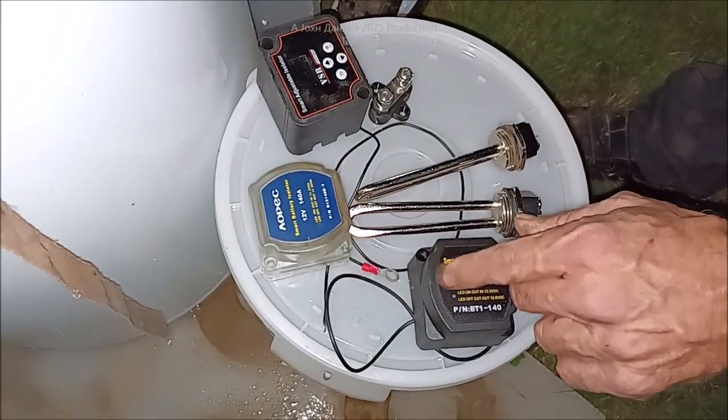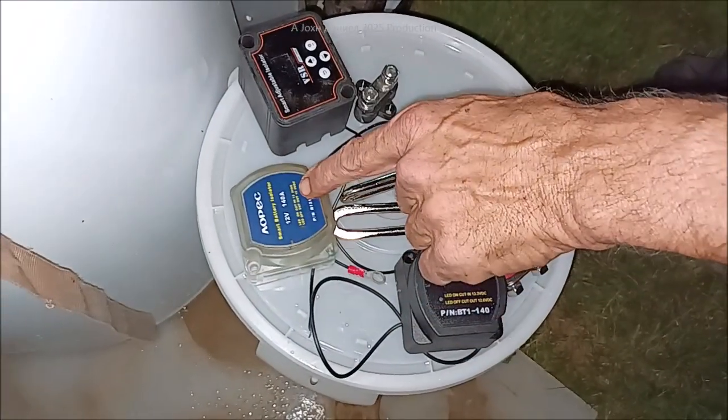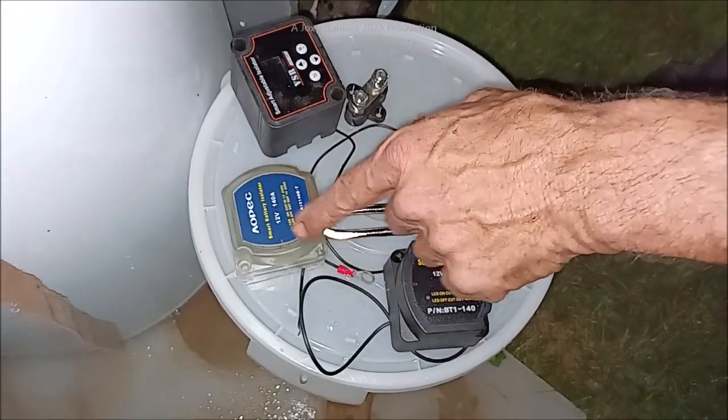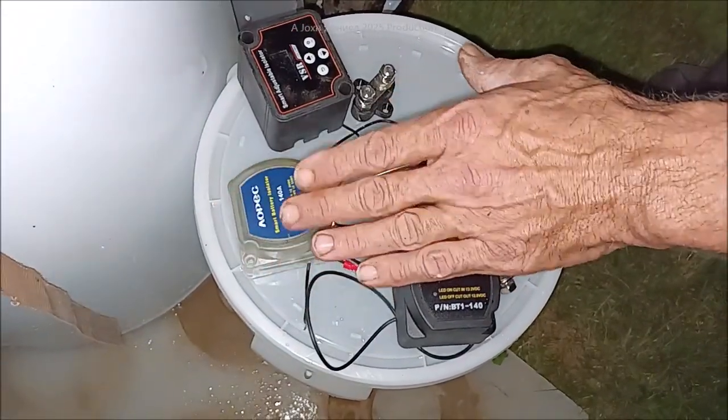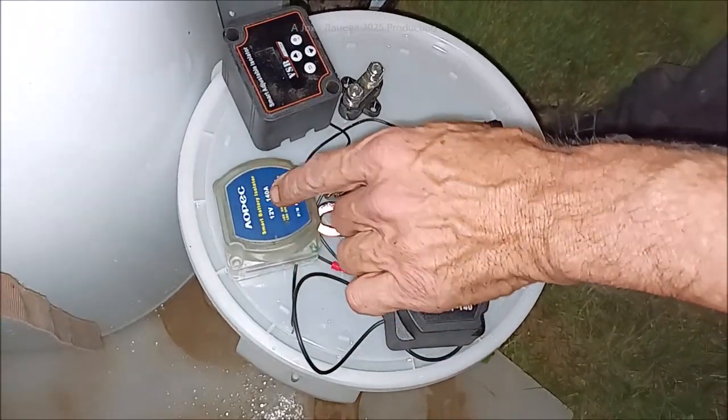That's when this is going to be pulling that excess power and sending it over. But it's going to shut off at 12.8 volts — or 25 to 26 volts on a 24V system — before it takes your batteries below their full charge. So you'll always heat water.